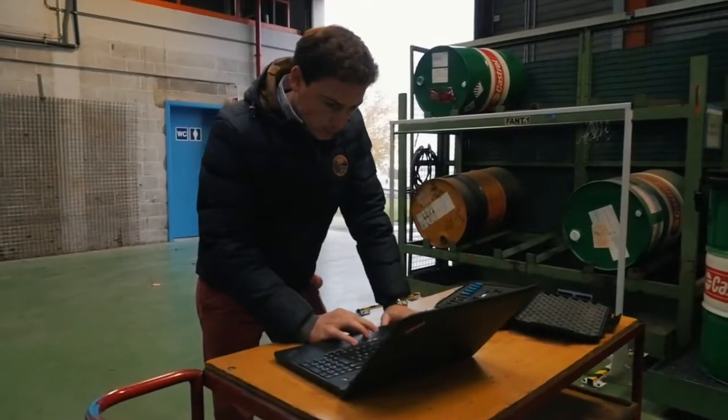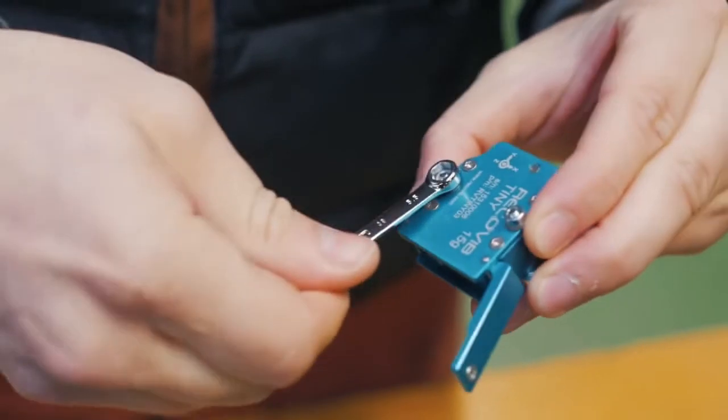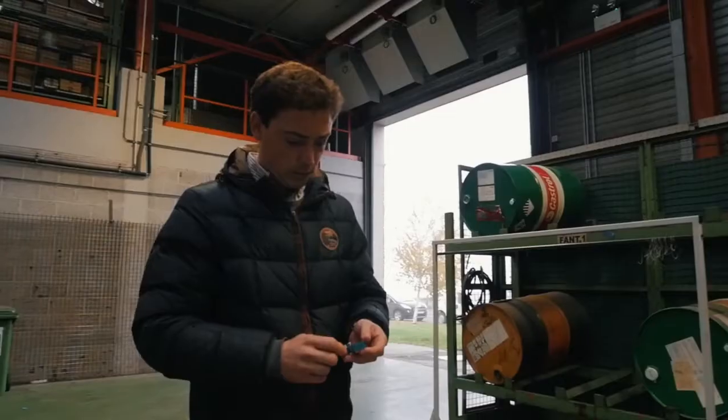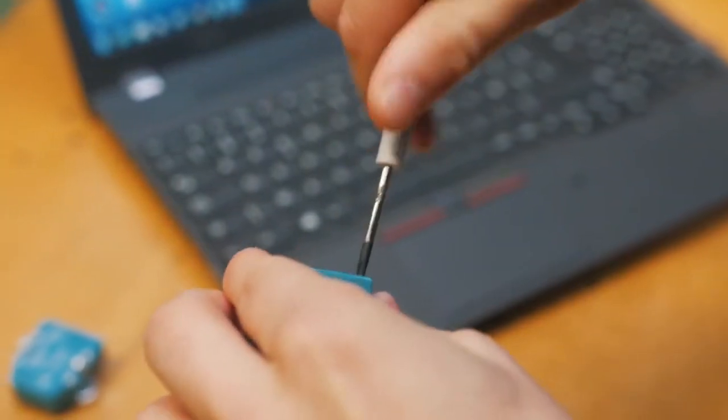Today we are at Gitecht, one of our customers, for a vibration diagnostic. We are going to use one of our new smart vibration recorders, Recovib Tiny, to do this diagnostic. Gitecht wants to use our new product for NVH validation.